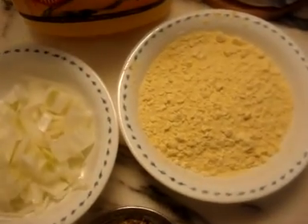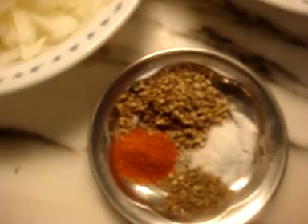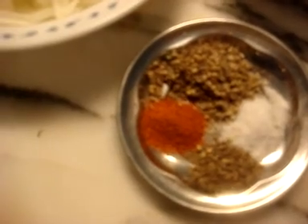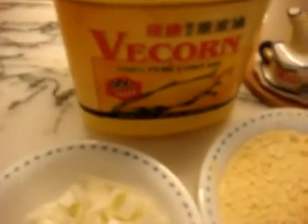For the pakora, you will need four tablespoons of besan or gram flour, half an onion cut into medium pieces coarsely chopped, half a teaspoon of coarsely ground coriander seeds, a quarter teaspoon of red chili powder, a quarter teaspoon of zira, and a quarter teaspoon of salt. You will also need some oil to fry the pakoras.